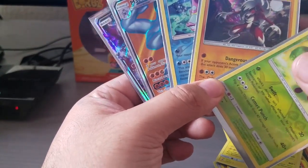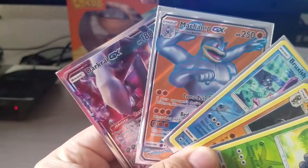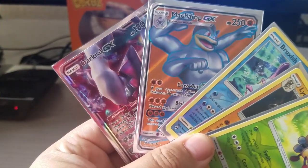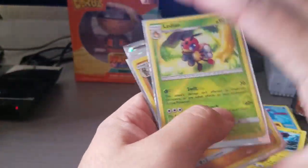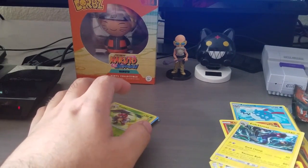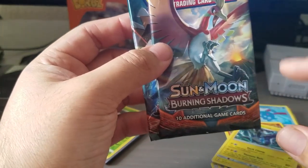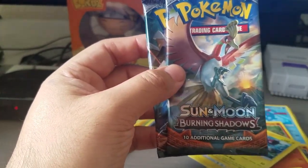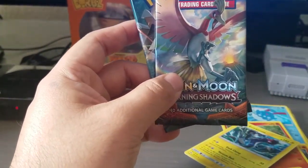To recap: the Lycanroc reverse, Lickitung holographic reverse, Bruxish reverse holographic, and the two GX cards - Darkrai GX and Mawile GX. Two GXs - not bad at all! I'd say the luck train is rolling on. Burning Shadows treated us well, and that's gonna be it for this time. Next time let's see if we can get that Ho-Oh Burning Shadows card. Catch you next time, peace!